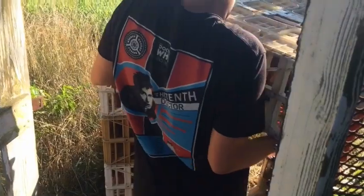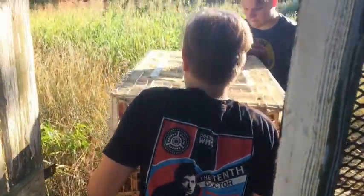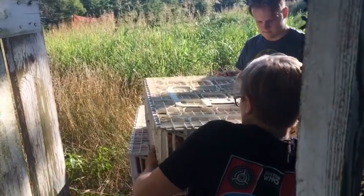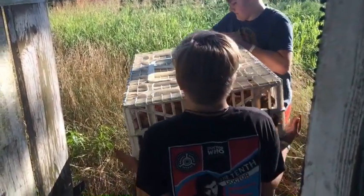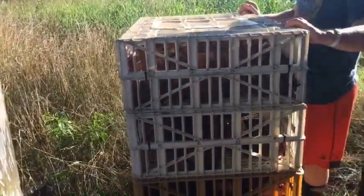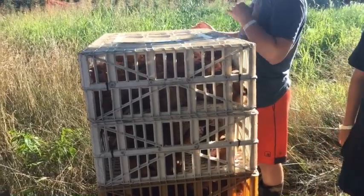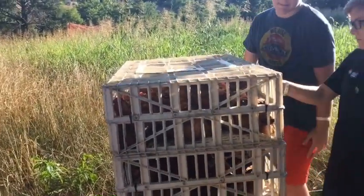There you go — gentle lift, don't slide. The reason we don't slide them across is because sometimes their toes stick out from the bottom, and we don't want their toes or their feet to get damaged while we're moving them.